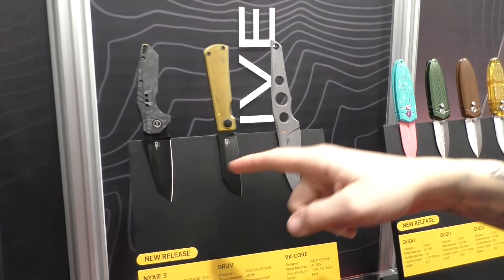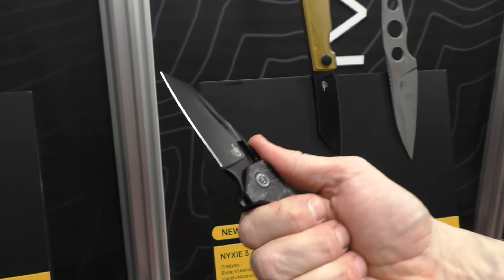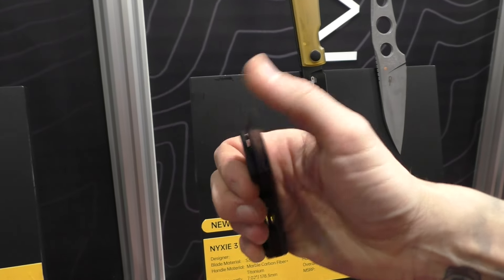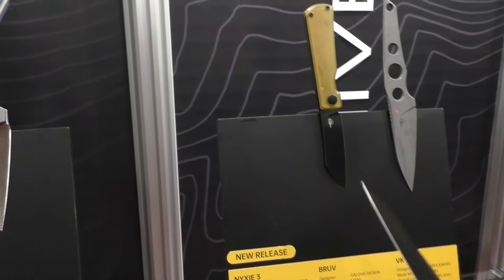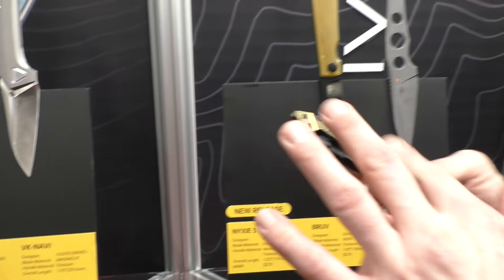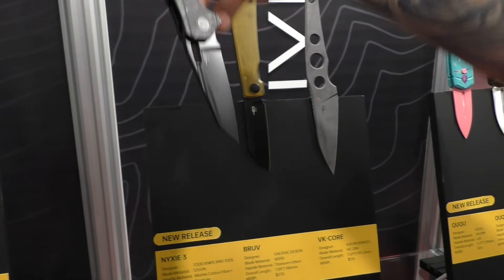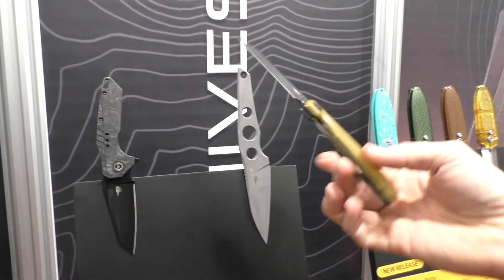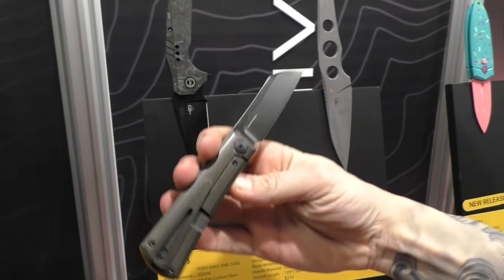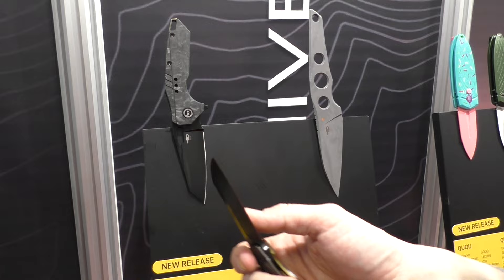Another new release is Nixie 3 by Todd Knife and Tool, guys from the USA who have made a lot of knives with Bestech so far. This is kind of a mini version of the Nixie, and they've also added a flipper tab — as far as I remember, the previous version didn't have it. You have S35VN steel, marble carbon fiber, and a lot of milling work on the pocket clip, backspacer, and the handle side. Nixie 3. Another one is Bruve, designed by Michal Galovic, a European designer. This is also a premium line with titanium and some Ultem on the other side.